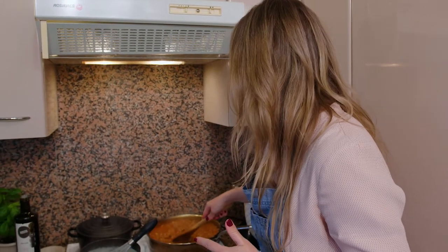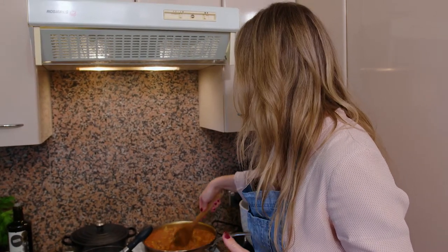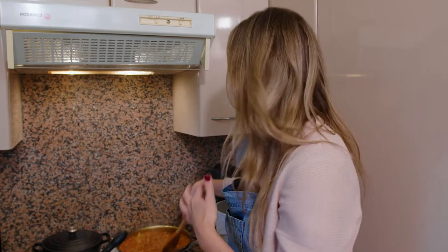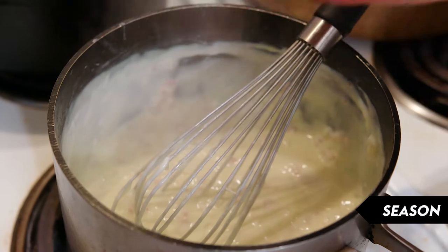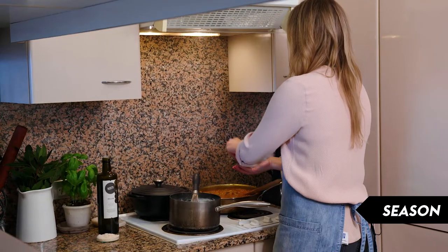Our ragu is looking beautiful. Even though you want this thick and reduced, you also do want that liquid in there because we've got to put the lasagna sheets in. I'll just do a little bit of seasoning and then we're ready to go.